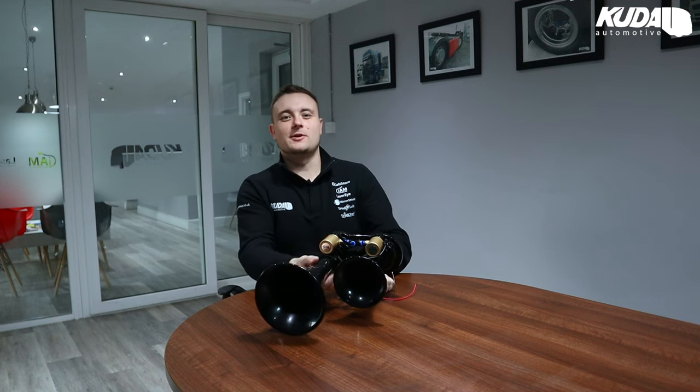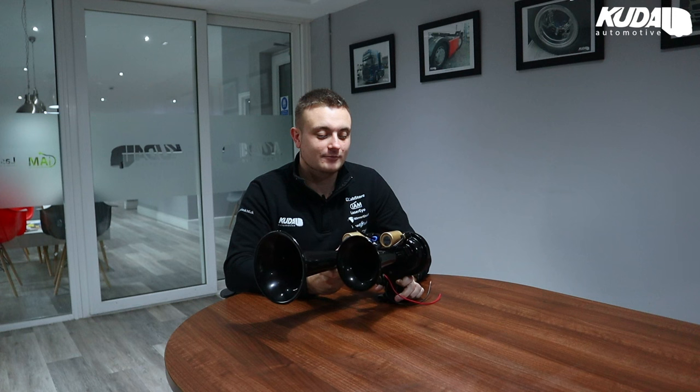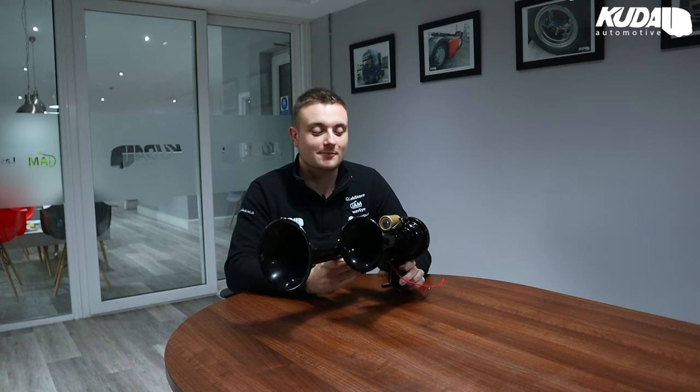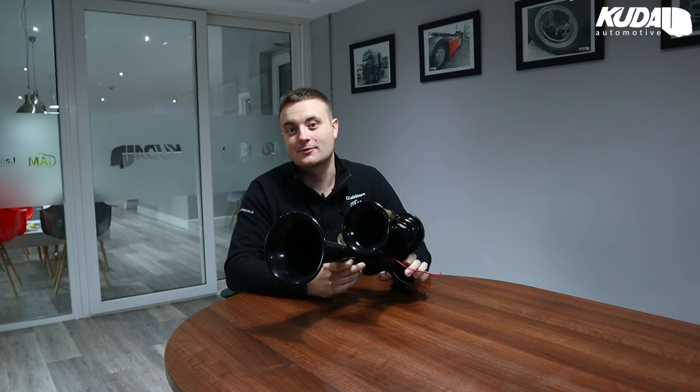Hi guys, welcome to another Thank Truck Friday. Due to popular demand on all of our social media, we are adding this one in as a bit of an extra this week. We've just launched our new and improved black TGV diesel air horns, which you can see here. We posted about them earlier in the week on Facebook and you guys have really loved them, which is great — thank you very much. A lot of you have requested a video of the sound that they make.